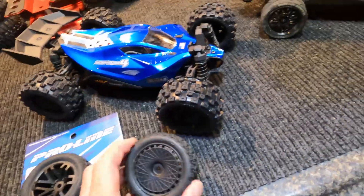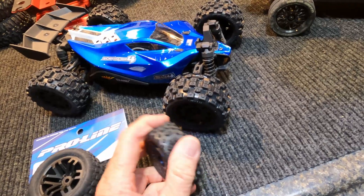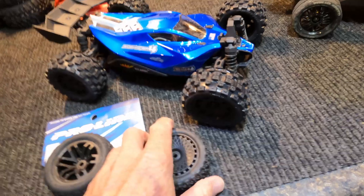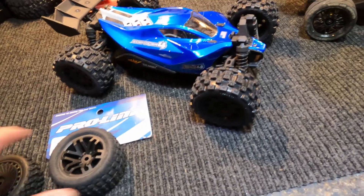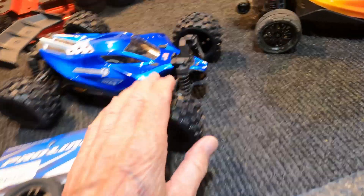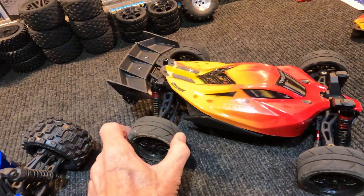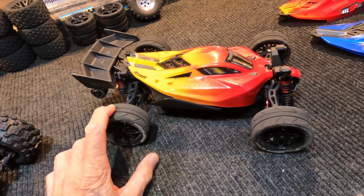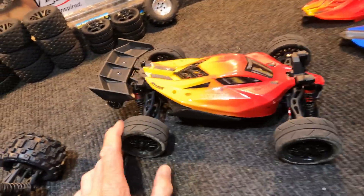Even the original stock tires for the typhon grom are pretty soft — they feel like latex gloves or a kid's balloon. The Pro-Lines are nice, they grab. But being street tires, nice and hard, I'm probably not getting good traction because on asphalt the car is just kind of bouncing around a little bit.